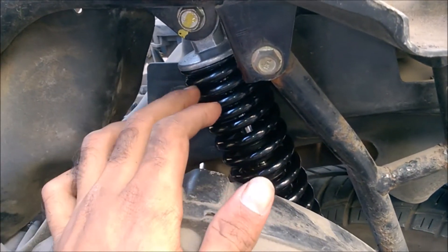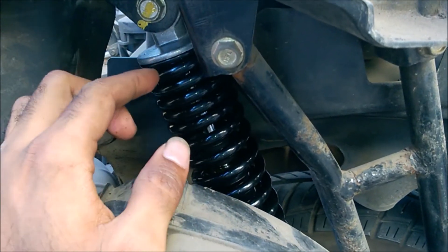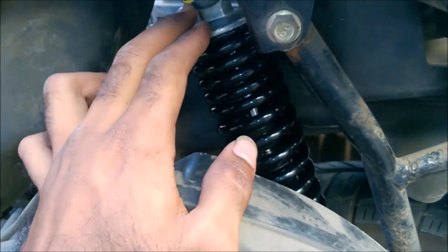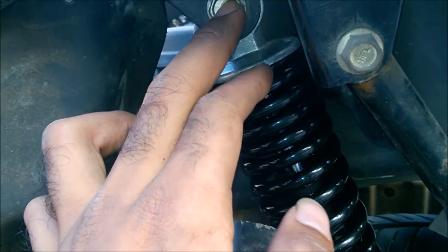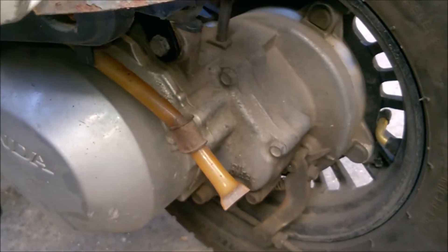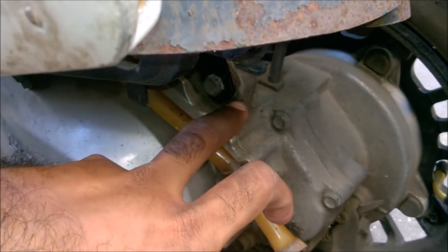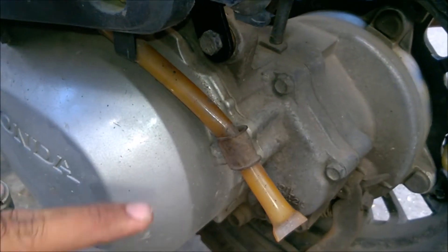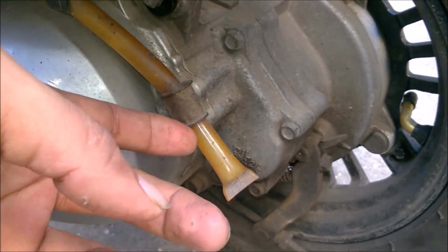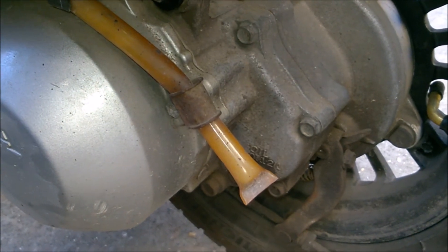The suspension has been installed. Make sure you tighten these two bolts properly because this suspension has to bear many potholes. You will see a yellow line marking here — make sure you match it and tighten the rear bolt below. While installing this bolt you will need to lift the tire, so you will need another person to help you with this procedure.